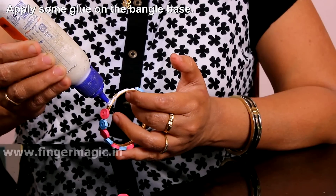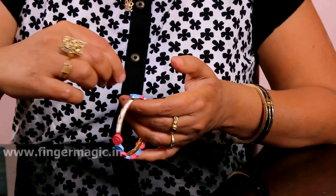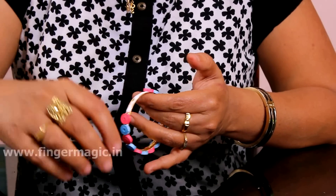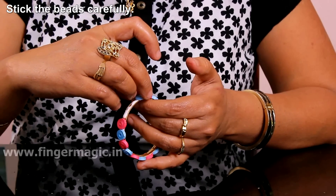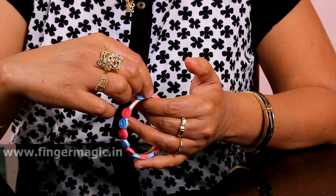I will put the glue in the bag. Put it in the bag. Now, put a piece into the bag for it.